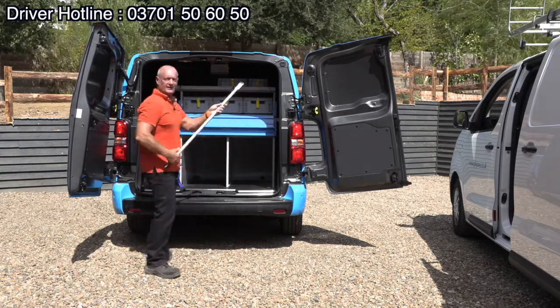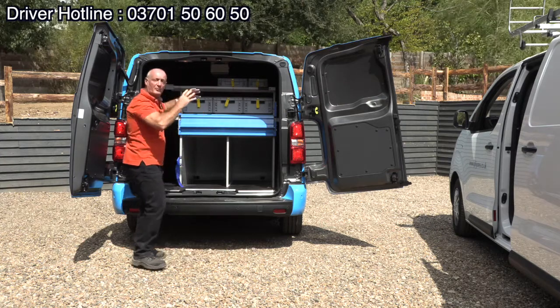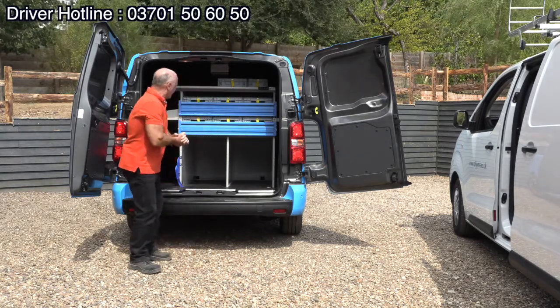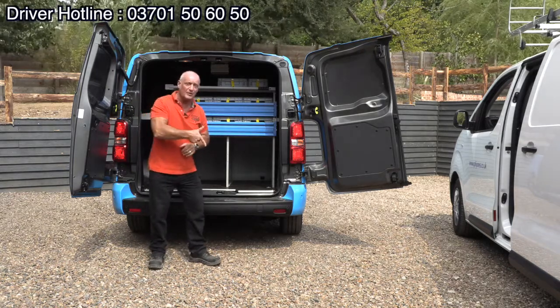You've got the hook here which you can use, and you've got the tube there for all of the pipes up to 1.5 meters. Great racking, and obviously space below for the larger stuff. If you've got the short wheel based with this type of racking, you need to watch the link below here.